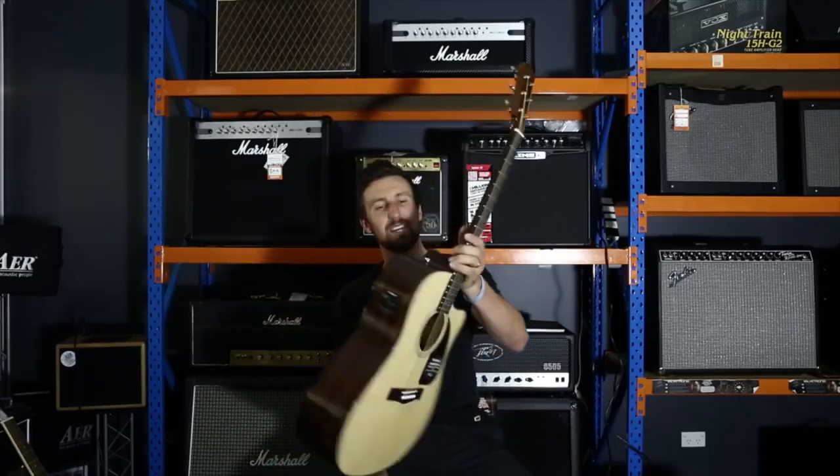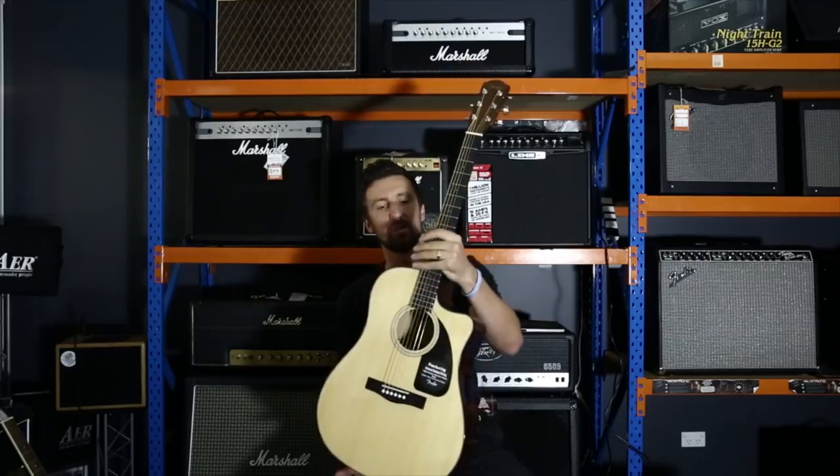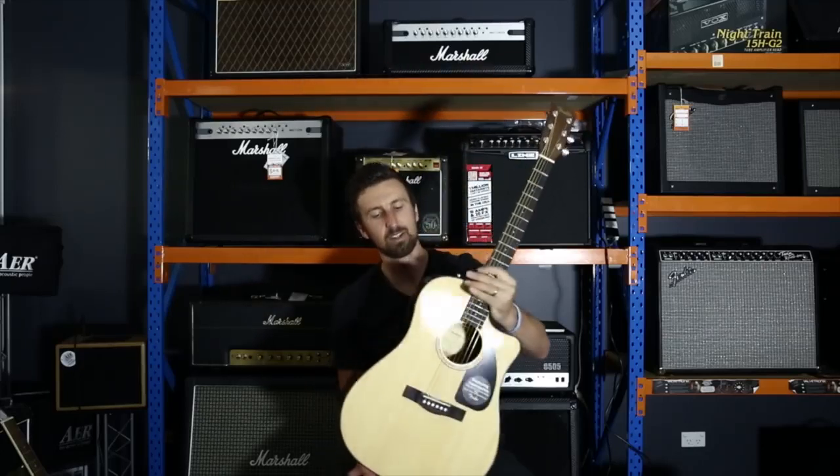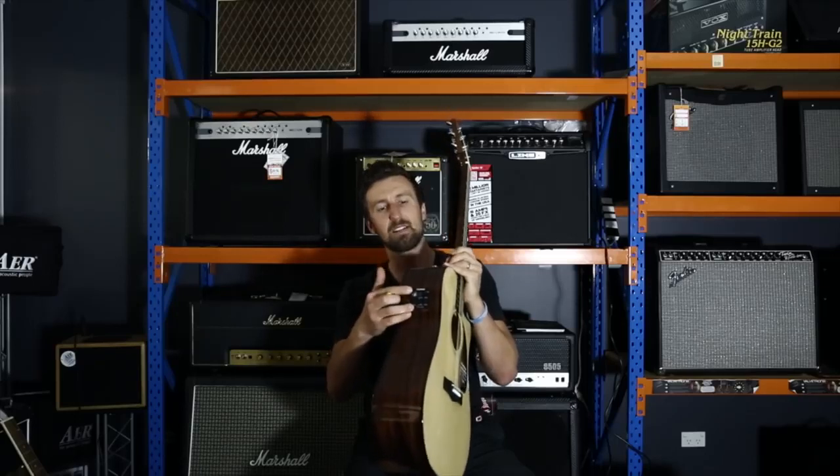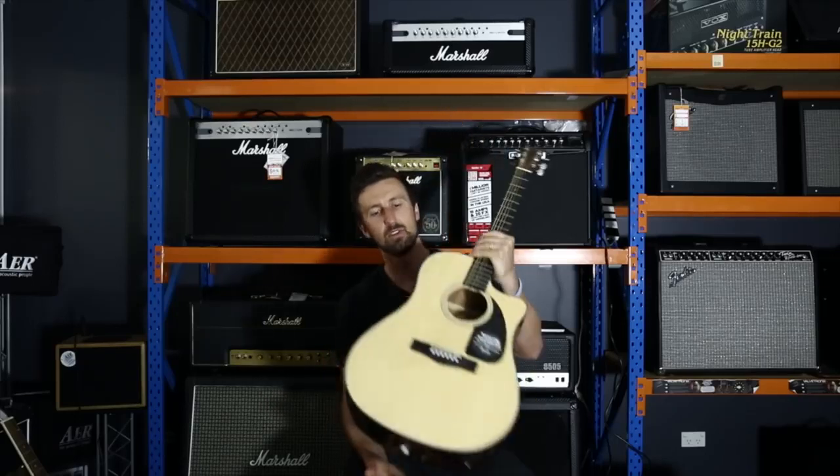I've got the Fender CD60CE in my hands right here. Check this Dreadnought out — with the cutaway, with the inbuilt tuner, Fender Fishman active pickup system with an inbuilt tuner right there.